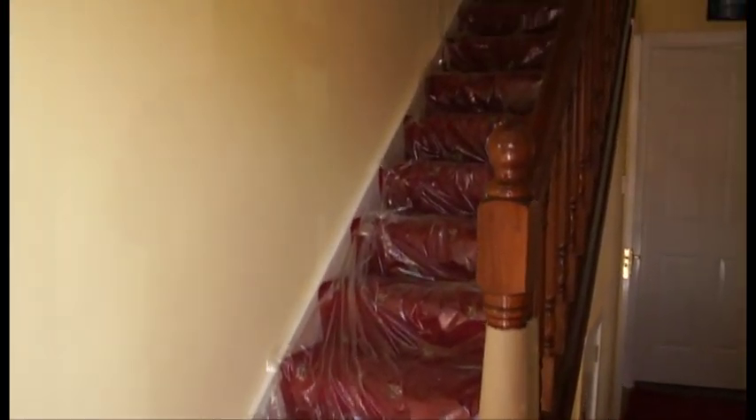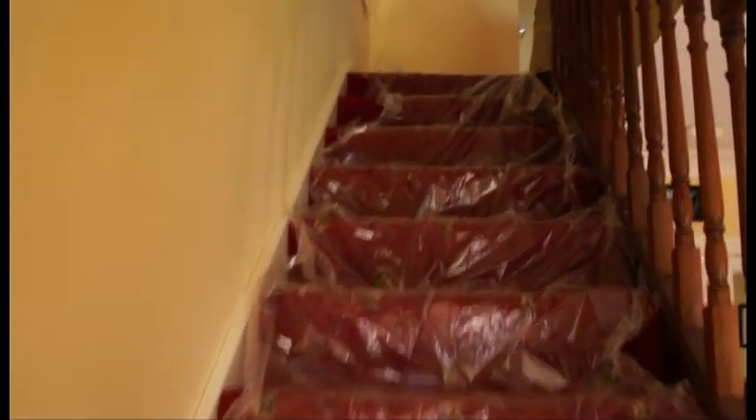Our installers are already getting the house ready. I can see the spray hoses brought in through an upstairs window, so let's nip up to the attic to see what's going on.